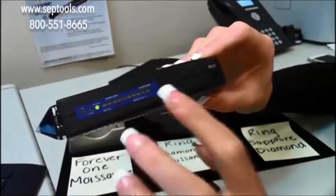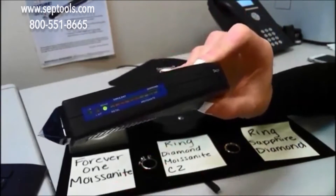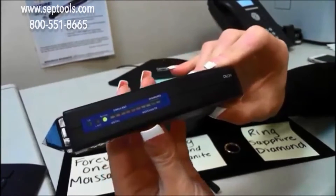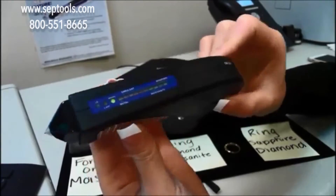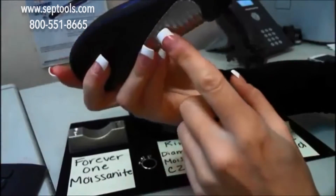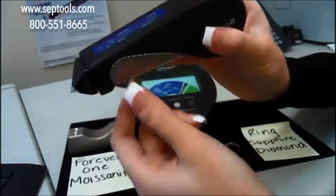Now it's ready for testing. You do want to make sure you clean off all of your stones and rings with a polishing cloth — I had already done that prior to the video — and you want to make sure your hands are clean and free from oils. Once you start testing, you're going to make sure both hands, or fingers, are touching the metal plates on each side of the tester.